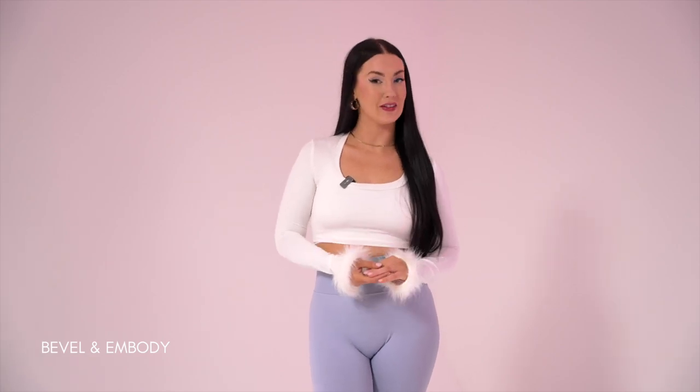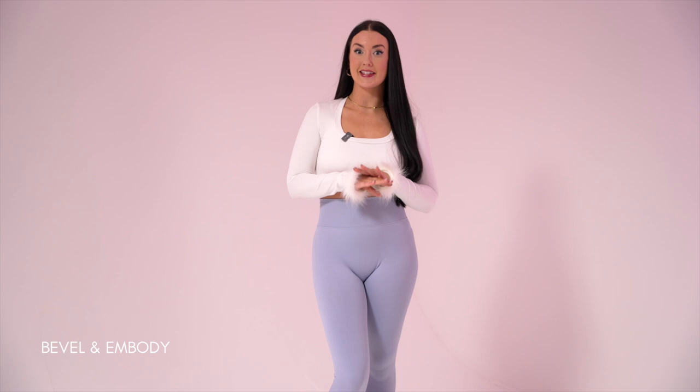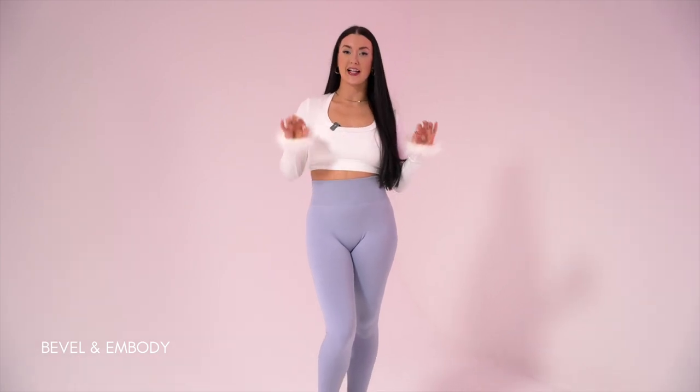Hi ladies, welcome to Bevel and Embody. My name's Angela and today I'm going to be teaching you how to get super comfortable and confident in your heels. We're going to start out with some of the basics and some things that are going to be your best friends in a heels class.